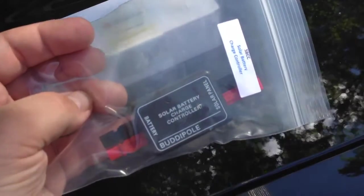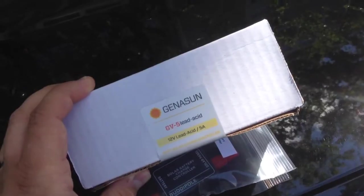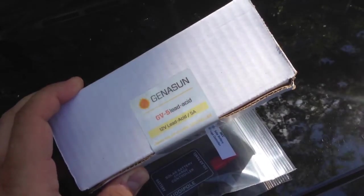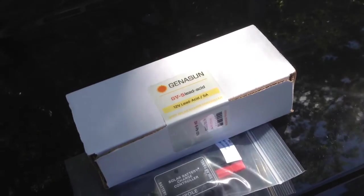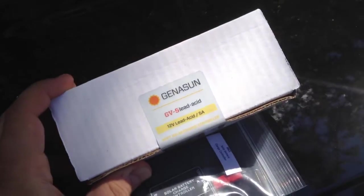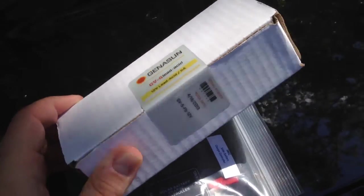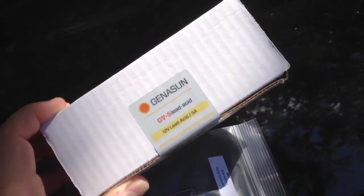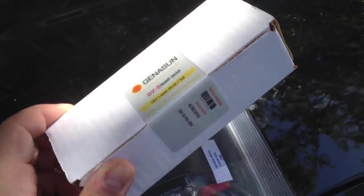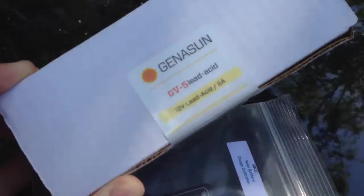I'll do a complete review on that in the future. Most recently, I came across a company called Genesun, which manufactures charge controllers that get used a lot for roadside signs and state works things. You see solar panels on the side of the road. I can't even remember how I heard about these guys, but I was impressed at how affordable their maximum power point tracking controllers are.